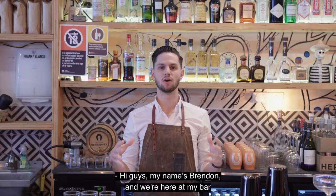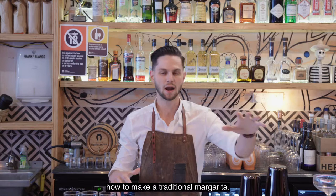Hi guys, my name is Brendan and we're here at my bar in Sutherland called Frank and Blanco. Today we're going to be taking you through how to make a traditional margarita — we're going to have some fun with it, so come take a seat at my bar.